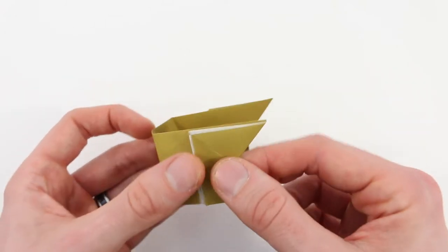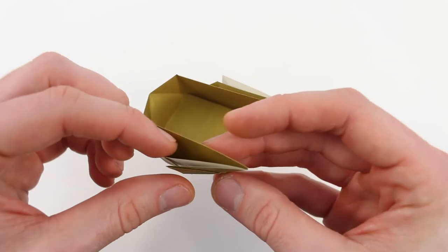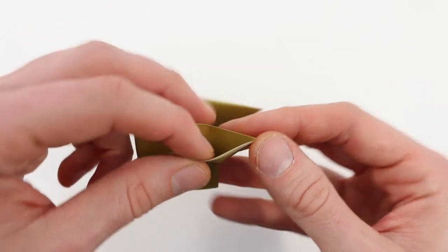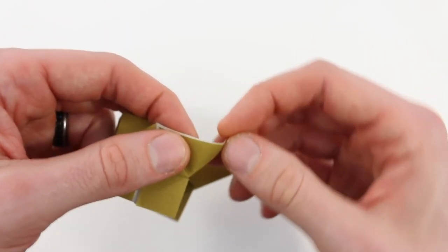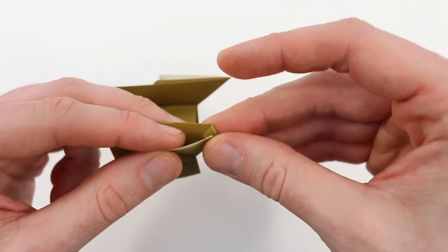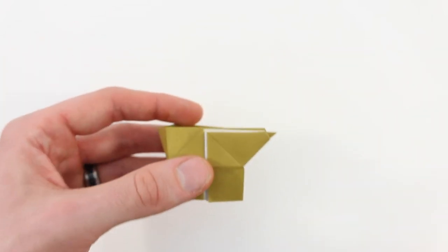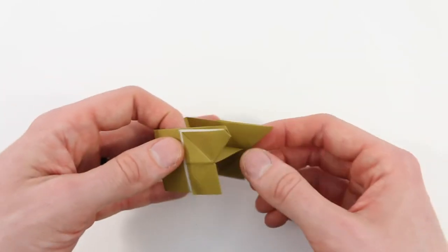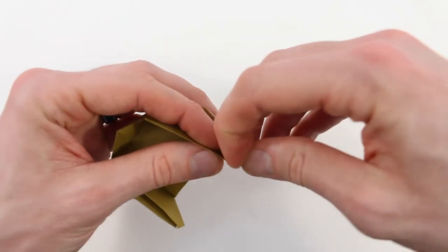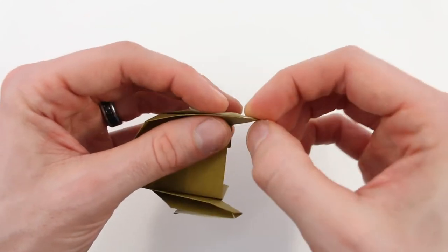You can be done right here if you'd like, but I like to fold these tips in a little bit so they're not quite so pointy. To do that, open this up between these two layers and make a small inside reverse fold on the edge — just fold the point in and close it back up. Do the same on the other arm. It's done to taste; you can fold it in however much you'd like.